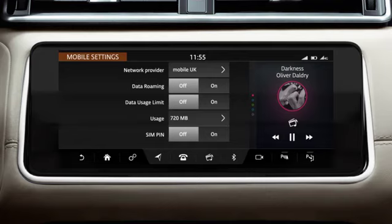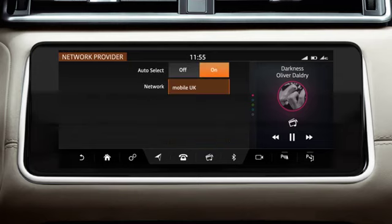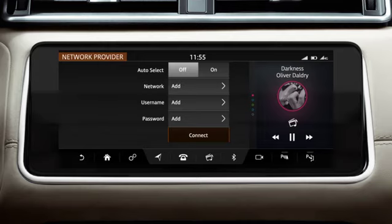If you are having problems receiving data from your network operator, touch Network Provider. Select On to reset your provider's settings. Select Off to change the network provider. Enter the name of the network, the username and the password and touch Connect.